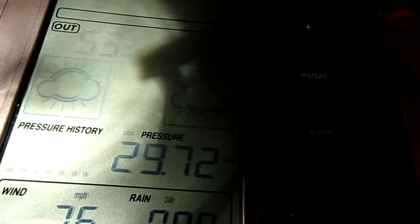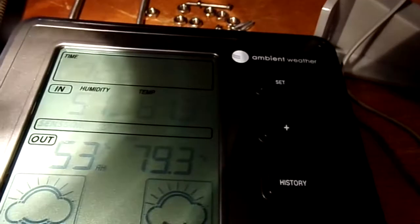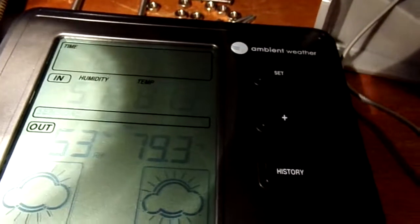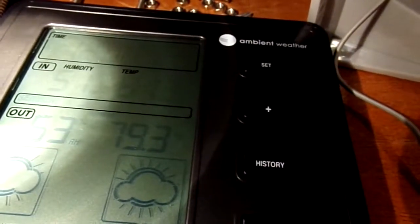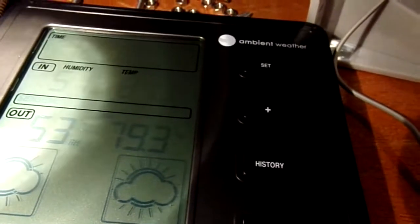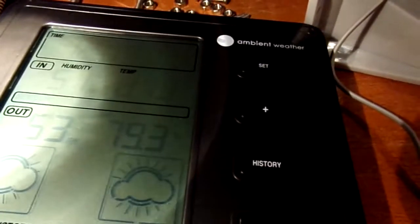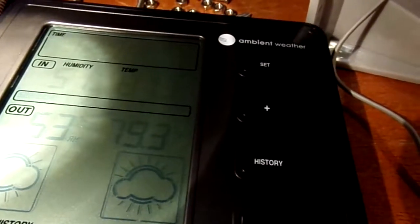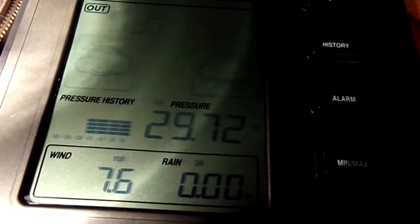We got two different temperatures here — 81.3. The inside temperature is 81.3. It's got inside and outside readings. The sensor here is sitting right next to me and it's showing 79.3, so there's only two degrees difference. It's probably because of the fan blowing right on it. But as you can see, it's operational, it's functional — 7.6 mile an hour wind from the fan here.